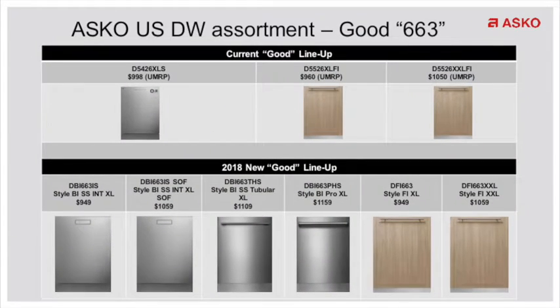We've kept our good, better, best philosophy. Now with our good dishwasher, this is replacing the 26 series dishwasher, or what we had before as our ADA dishwasher — the one without turbofan dry. We got rid of the dial controls in the front and gave it a nice clean front with all the controls on the top. Now at a $949 suggested retail, $899 UMRP, you can offer a water softener model with controls on the top that will fit anywhere in the consumer's kitchen. You also have the tubular handle and pro handle that have been brought down to this series to allow for a price point for those looking to match their Sub-Zero and Wolf kitchen.